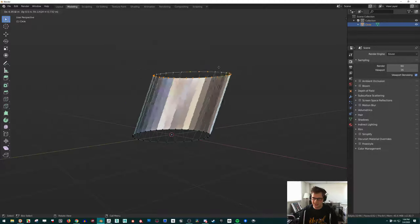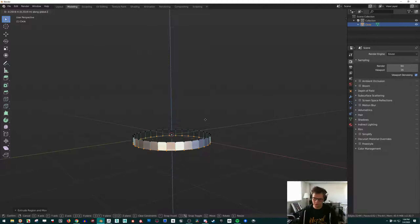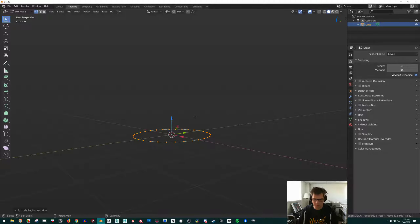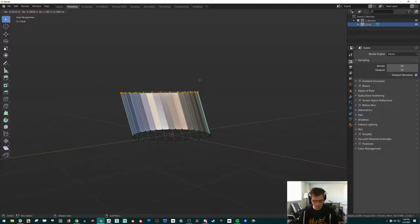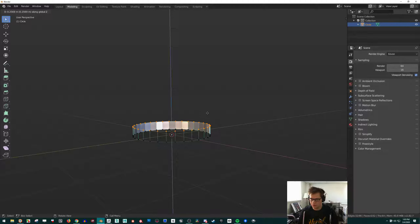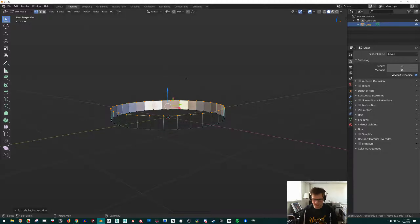After pressing E, you can either right-click and then press G and Z to move it up and down. Or after you just press E on it, you can press Z straight away to constrain movement to the Z axis. Then when I have it where I want it, I just click.